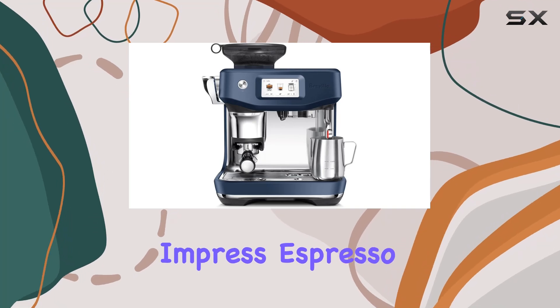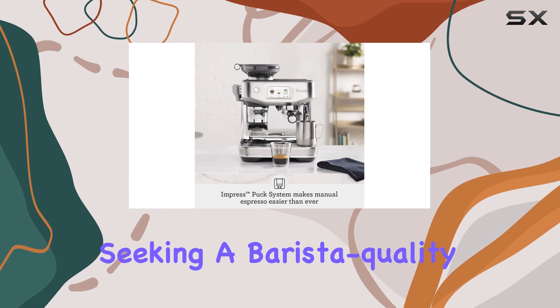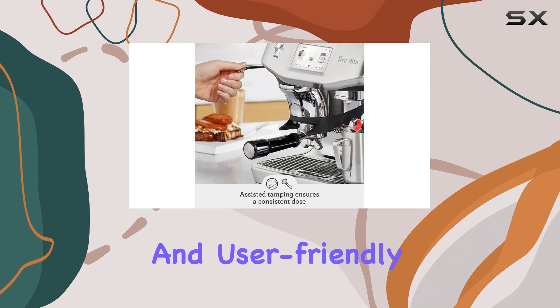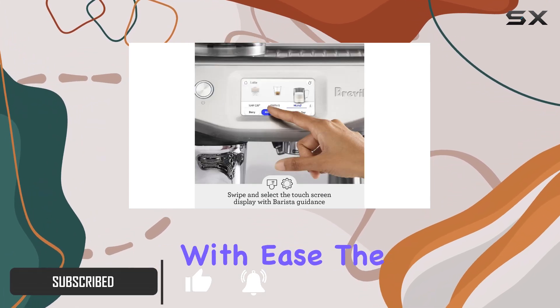The Breville Barista Touch Impress Espresso Machine is a game-changer for coffee enthusiasts seeking a barista-quality experience at home. With its innovative features and user-friendly design, this machine delivers exceptional espresso and milk-based beverages with ease.